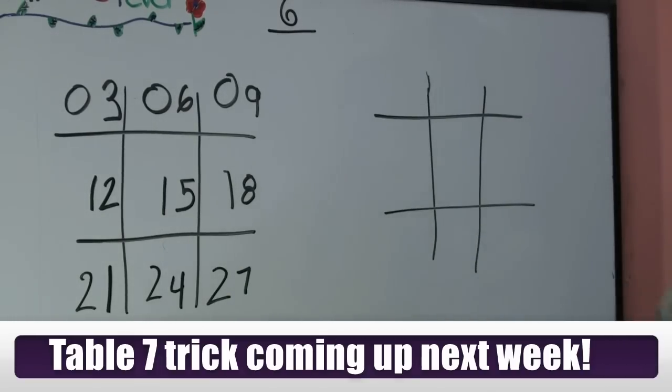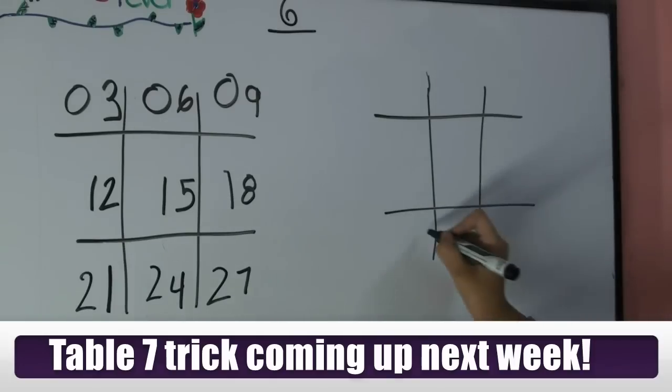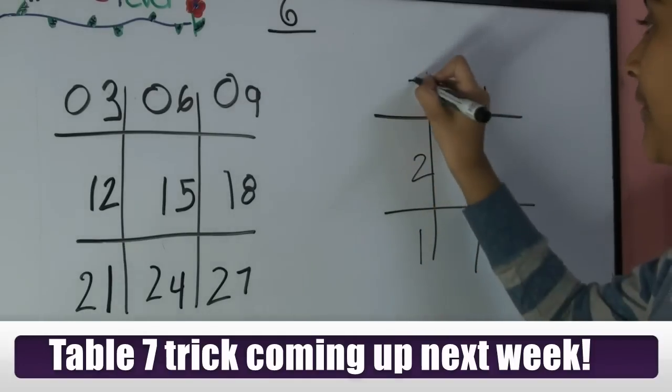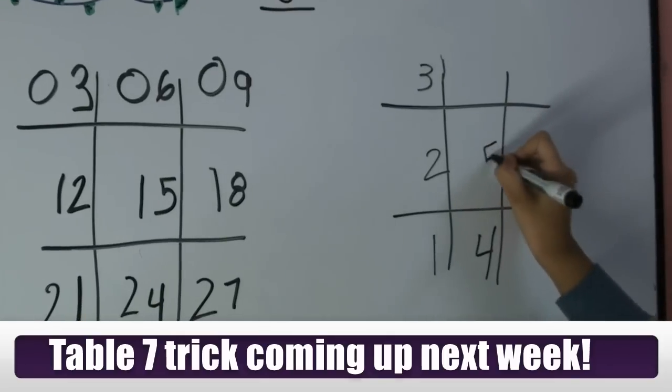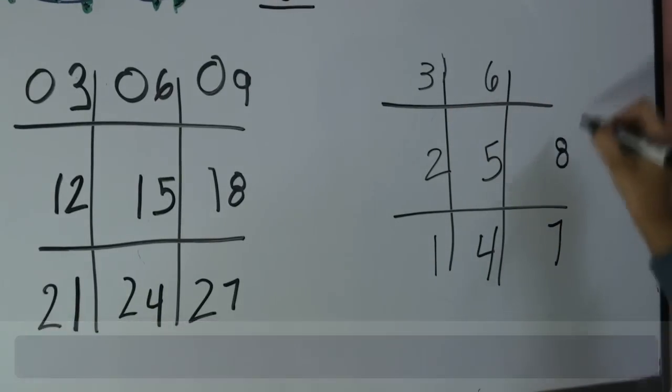Moving on to the second tic-tac-toe. You're going to be doing the same base that we did: one, two, three, four, five, and six, seven, eight, and nine.